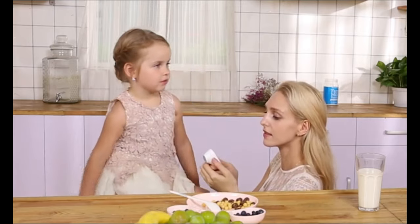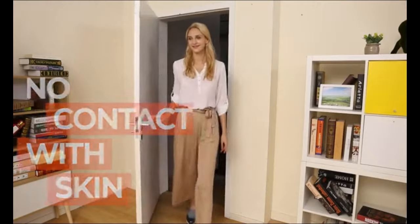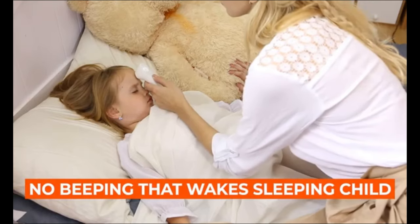You can check your child's temperature without having to touch their skin. No more worrying about spreading germs around your house, and no loud beeping sounds that could wake a sleeping child.